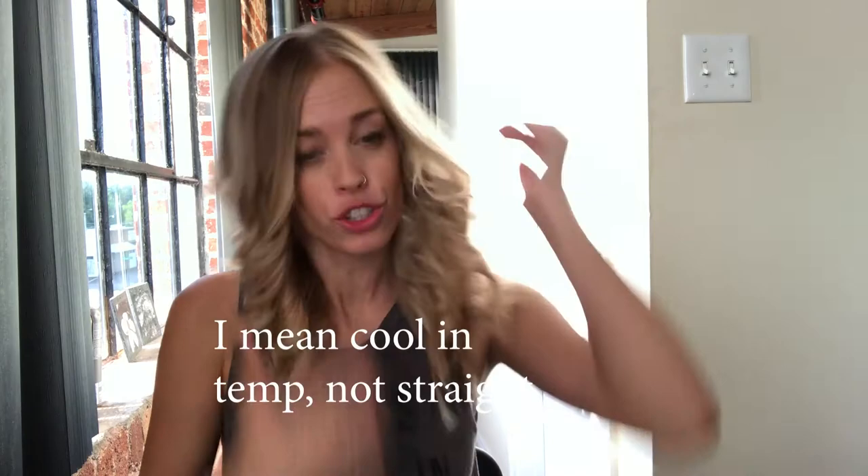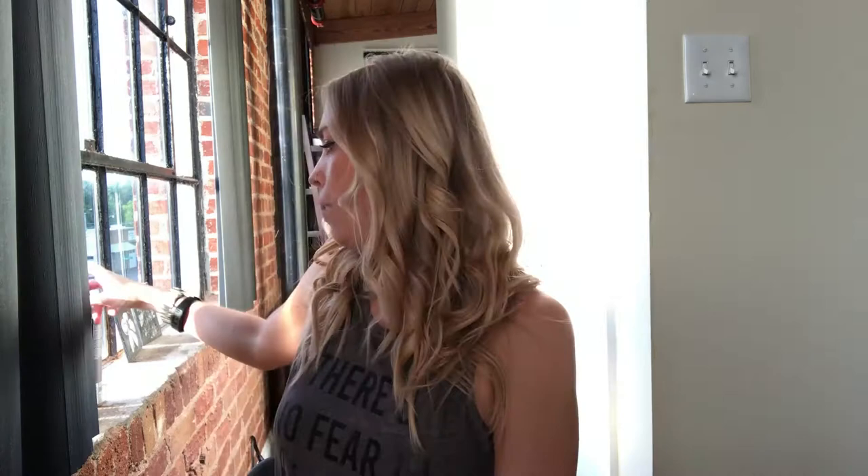Same for the other side. For the most part, except for maybe those last little pieces you just curled, your curls should be pretty set at this point. What you want to do is put in a hairspray — I really like Bumble and Bumble's Spray de Mode. It has a memory so it can remember what your curls are like. This is a workable spray.